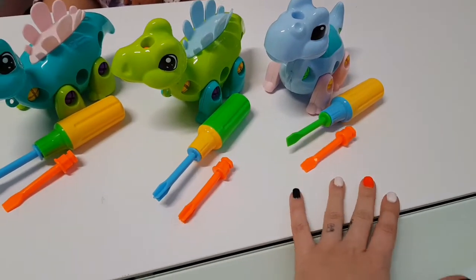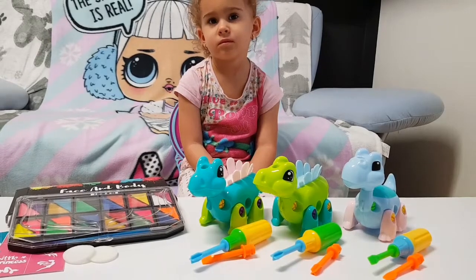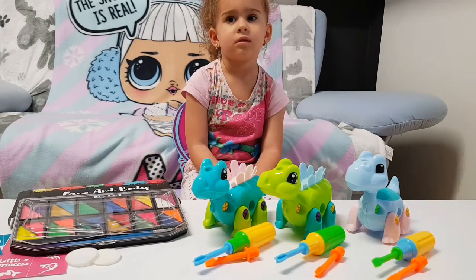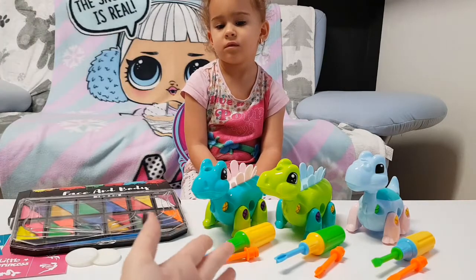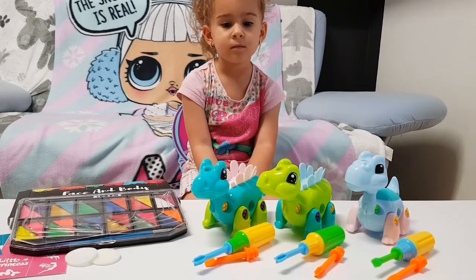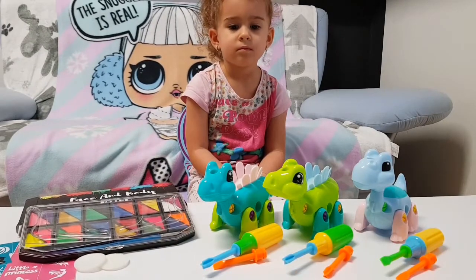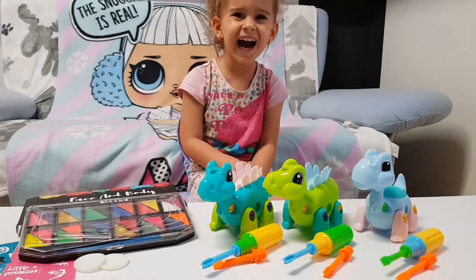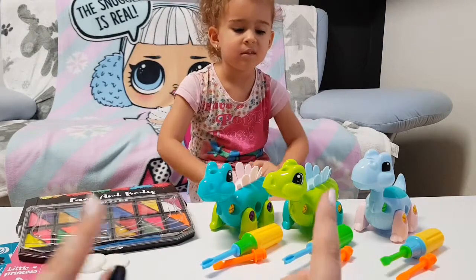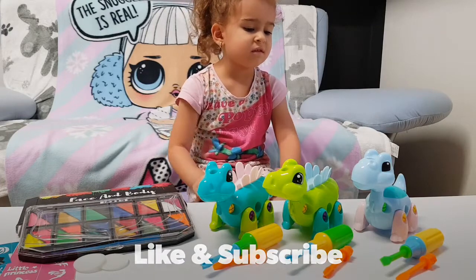If you lose a part it's okay because you can use parts from one to another. Thank you again for sending us these lovely presents — we really enjoyed playing with them. We can't wait for Halloween to come so we can test even more of the face and body paint. I think Tanya will really enjoy playing with the dinosaur toys too — she didn't even want my help earlier! You can find these toys on Amazon — we'll leave a link down in the description. Thank you for watching, don't forget to like and subscribe, and we'll see you tomorrow. Bye guys!